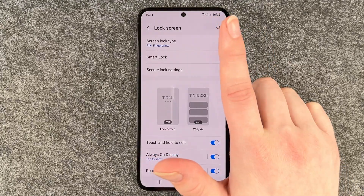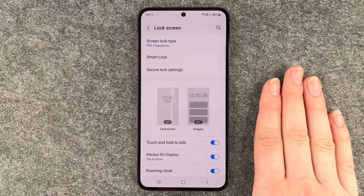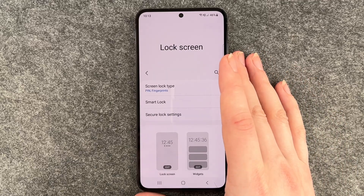I just used my finger here, but you can also use your thumb or any other finger. You have 10 — choose one or more. To add another fingerprint after you just scanned one finger,